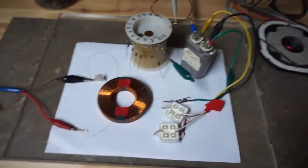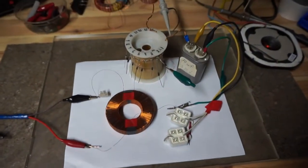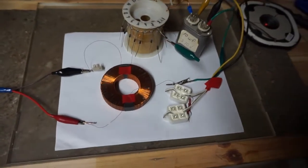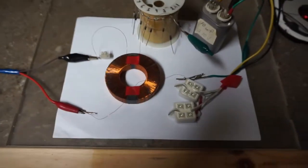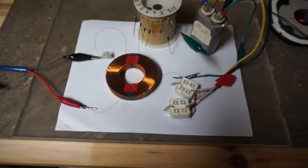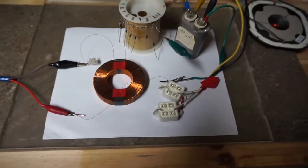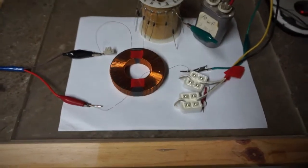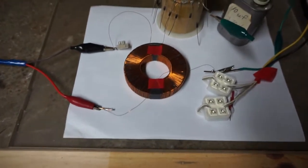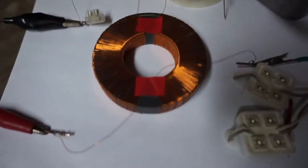Hello everyone, this is What's Up, and this video will be SMTPU Toroid 1. This pertains to a discussion at overunityresearch.com with GK — I'll put the thread information in the description. What I'm doing right now is using this speaker magnet that I wound two coils on. Unfortunately when I did it originally they were not in bucking mode.